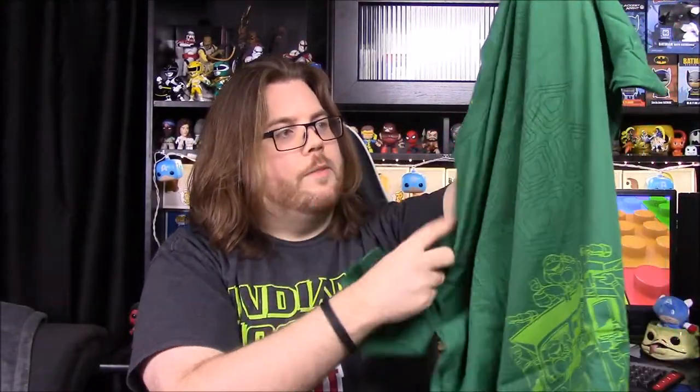The neck doesn't look horrible like they normally do. The green is kind of weird since it's all the same green — I like the separation of green down here but I wish this was a different green color. It's still really cool with the Ninja Turtles theme, so that is awesome. Hopefully it'll fit and I can wear it.